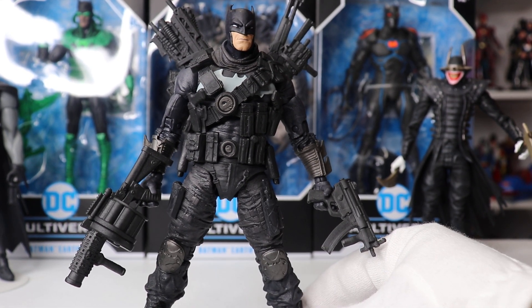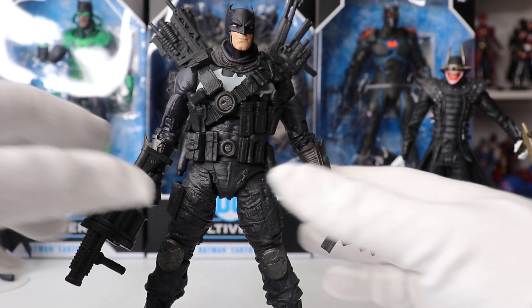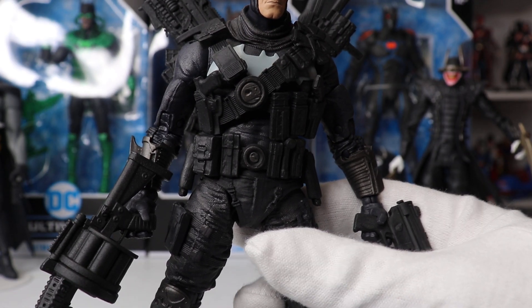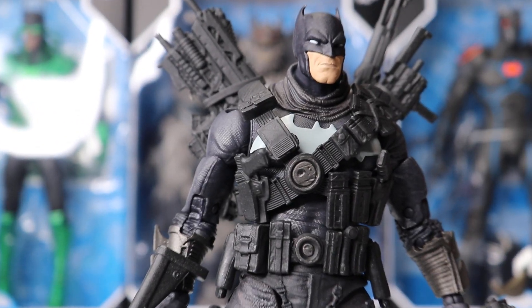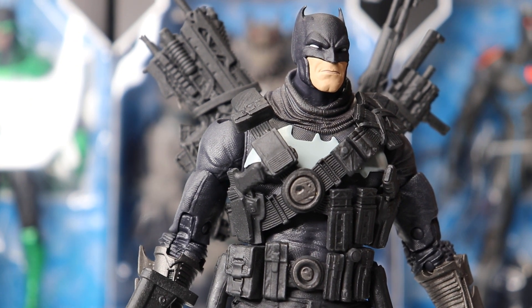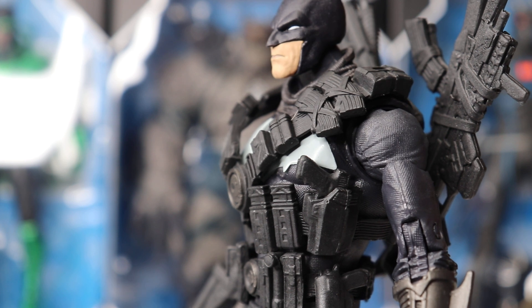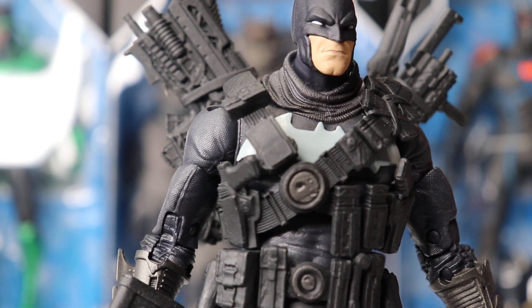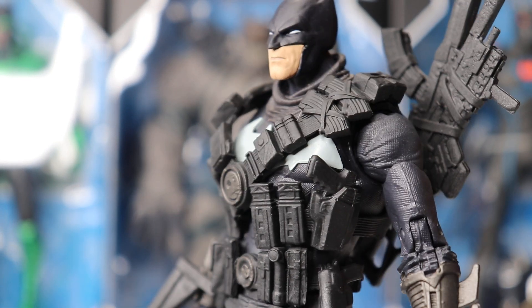This figure is based on the Dark Knights Metal storyline. Obviously this is a much grittier version of Batman, hence all the guns. I think they just did an amazing job of capturing that comic book look — it's just beautiful. Look at the sculpting detail on this guy. The amount of detail they put into this, from all his weapons to the harnesses around his body, the belts, the multiple belts — it's just a really awesome figure and the sculpting work is fantastic.